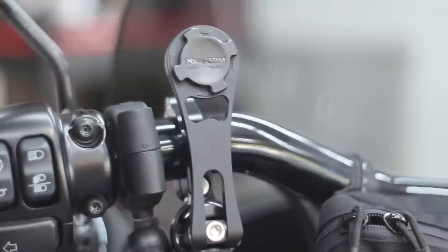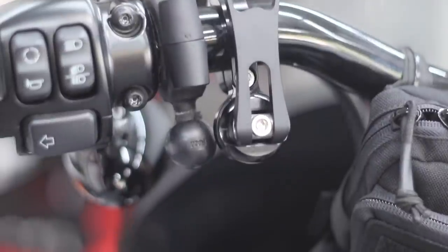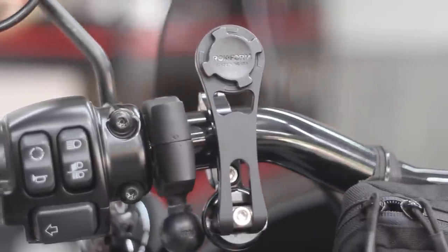Then comes the Rockform — skipping no corners, it is made of CNC machined 6061-T6 aircraft grade aluminum. I couldn't find any specific info but I'm assuming the hardware is also stainless steel. The mount feels ridiculously strong yet light, and the attention to detail gives you a sense of confidence that once it goes on your bars, it's there to stay.